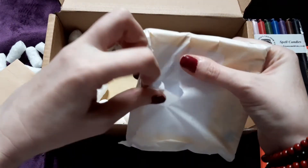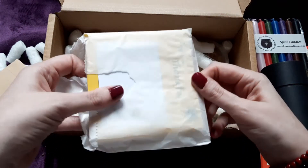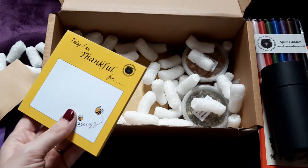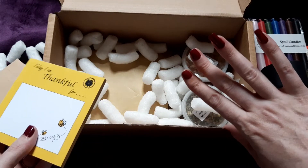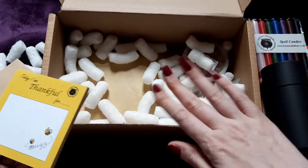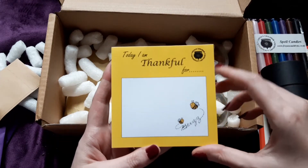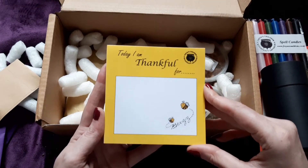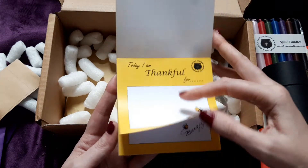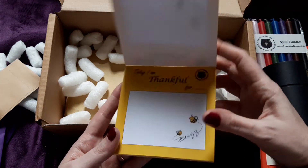I'm loving these subscription boxes. If anybody's interested, my fella is a big believer in sacrificing something to get something else you want, so I've sacrificed getting my nails done to get these subscription boxes. I really highly recommend them because it's like having two Christmases a month.